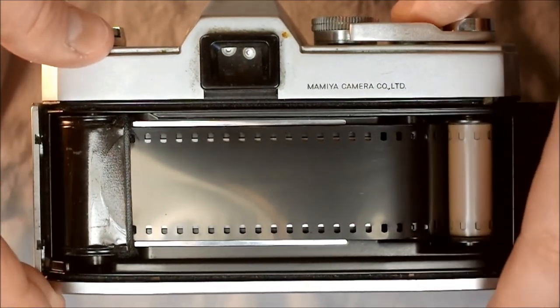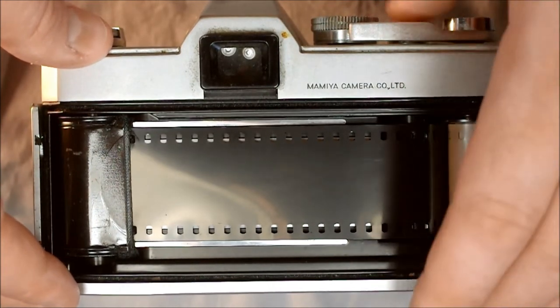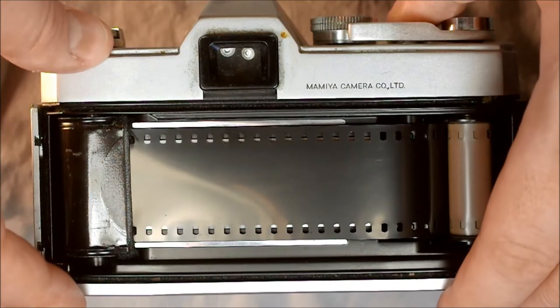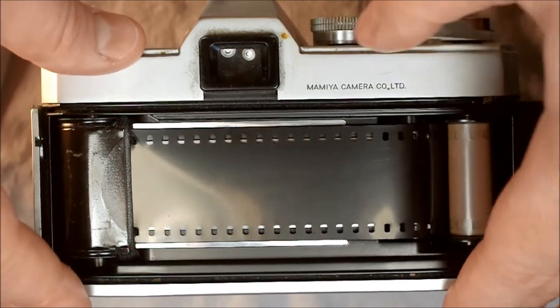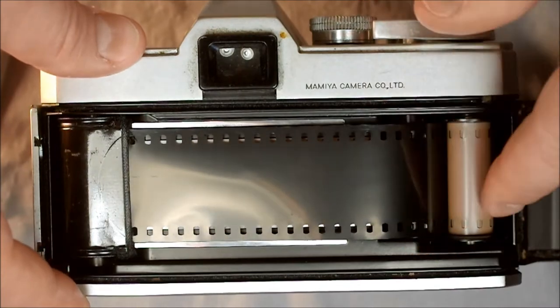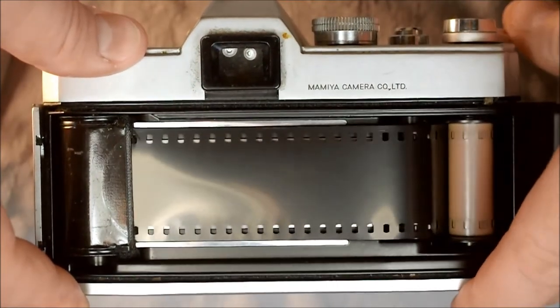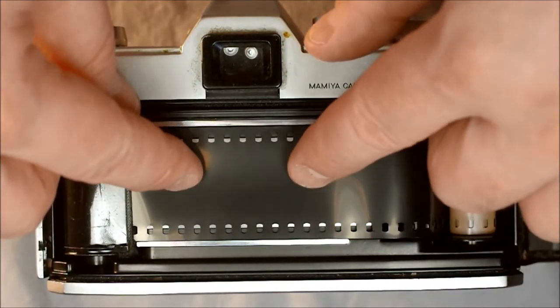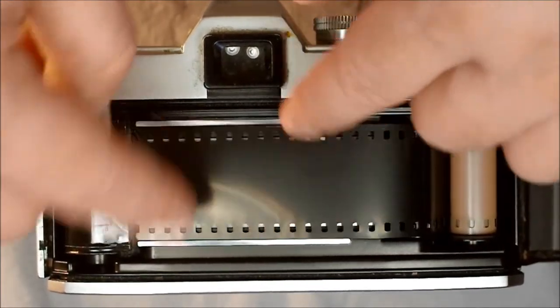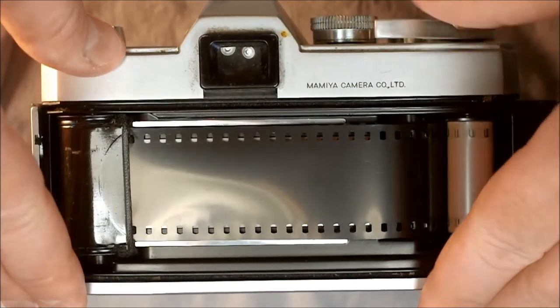Every time you take a picture, you'll compose it, meter it, put your settings in place, and then push the shutter button. When you advance the film, it moves through the back of the camera and advances fresh film to behind the shutter opening so that a fresh picture can be taken.